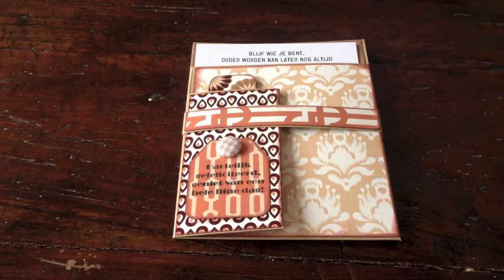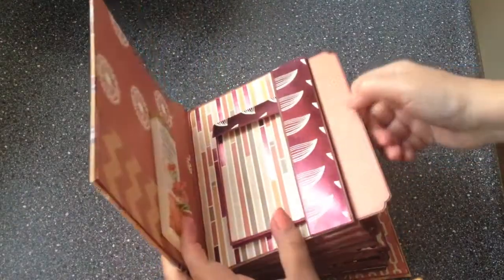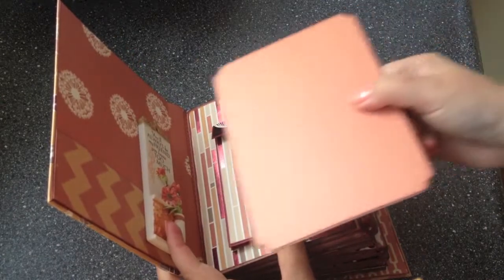Hi guys, this is Katja with Creators Image. I'd like to show you a birthday card that I designed, and I used DCWV's Serenity paper. This is a companion piece to the Serenity mini-album that I showed you a couple of videos and blog posts ago.